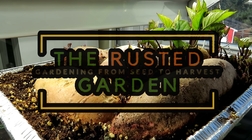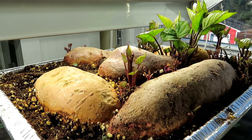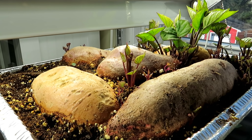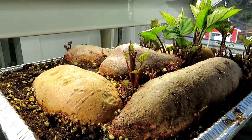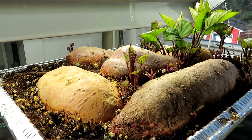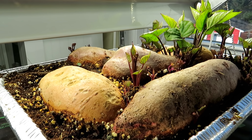Welcome to the Rusted Garden Homestead. This video is all about starting your sweet potatoes indoors to get sweet potato slips - the green growth that you see here. I've added a heating pad, which makes a huge difference, but I'm going to show you quickly how you can set up sweet potatoes in a foil pan with no holes, just a seed starting mix, and grow your own sweet potato slips.